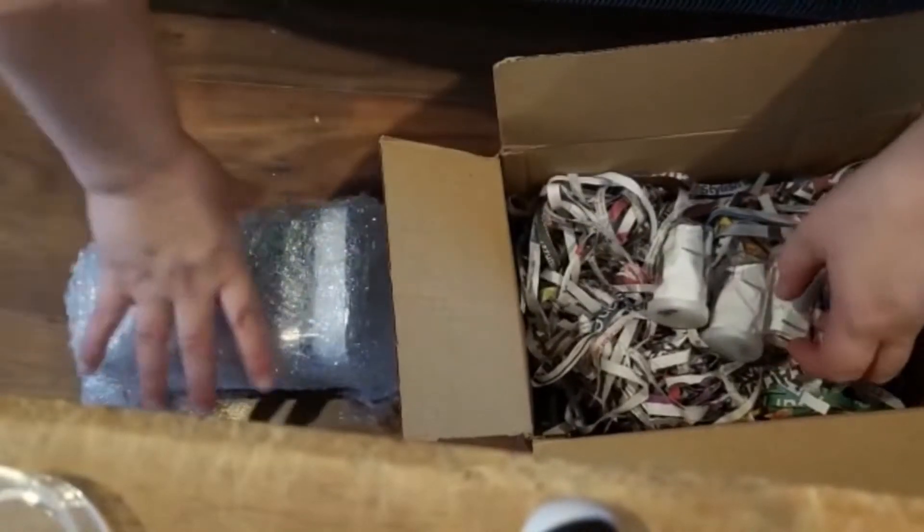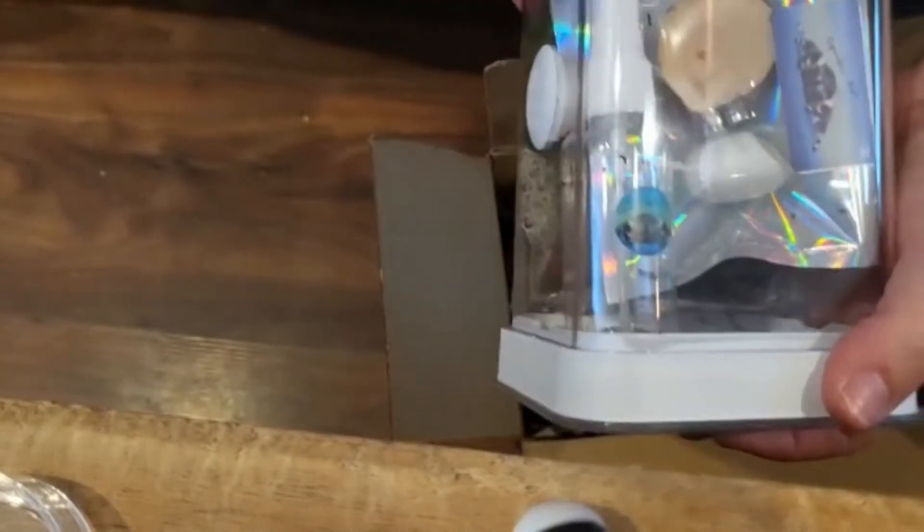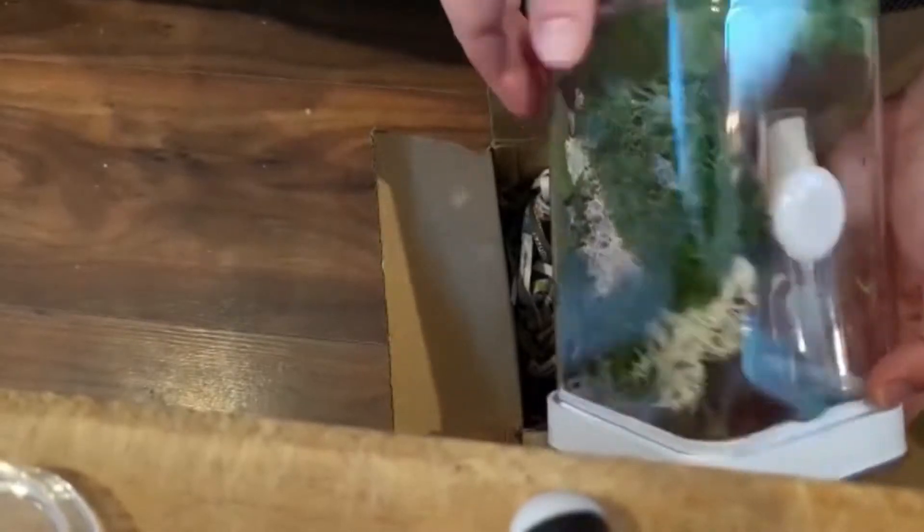So there are three gorgeous spiders to unbox, and I also got an enclosure. These enclosures are made by Spooderhut and I'm quite keen on them. The white bit you're seeing there is the bottom — they are bottom-opening enclosures.